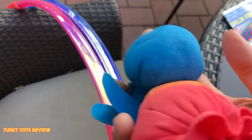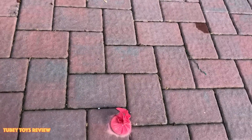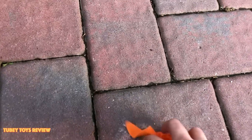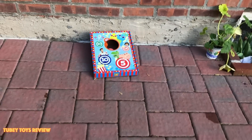We have three of the chalk tossers here. I'm gonna take the blue one. Watch this — oh, I got it in! And look how cool. Watch this — oh yeah! Look at the chalk! So super cool! I love it. I got it in again! I did it again!